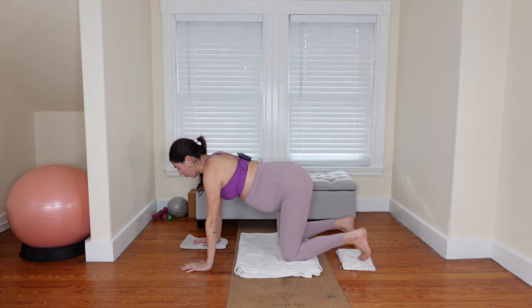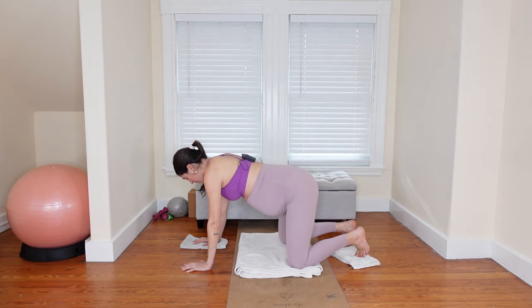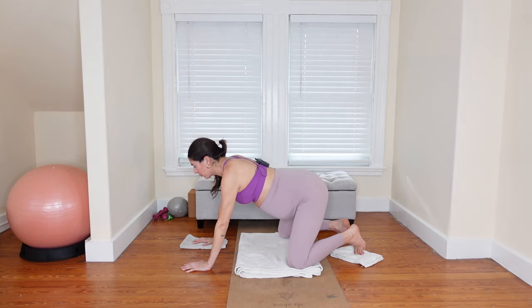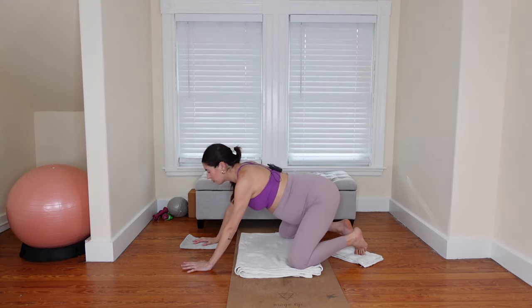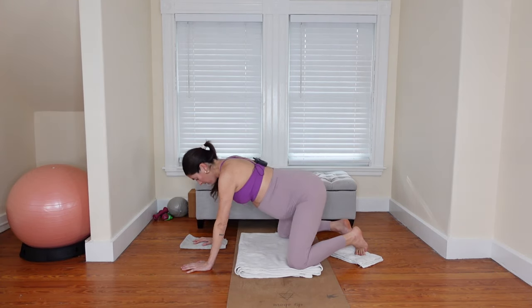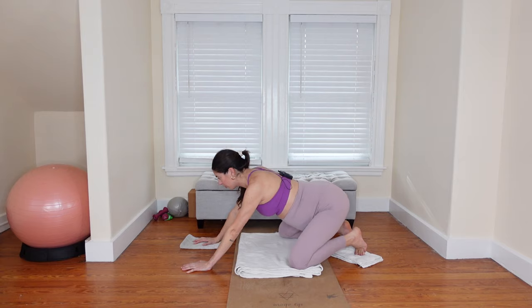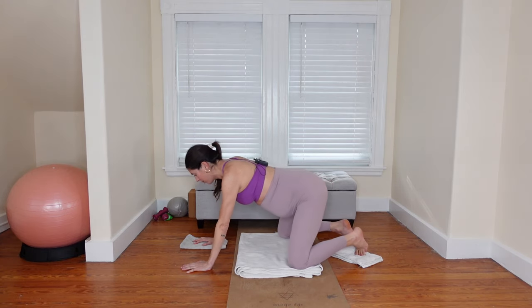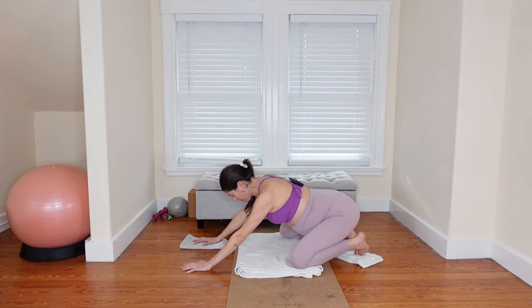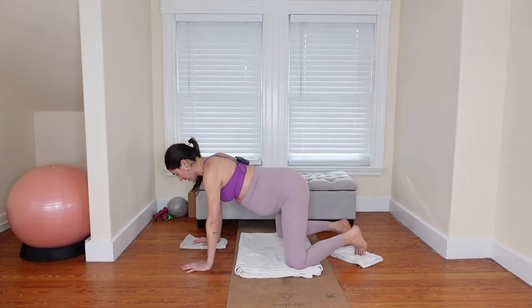We're going to start by warming up with a rock back and forth. Let's find external rotation in the hip joint — bring your knees a little wider than hips distance and bring the feet together. From here, let's just rock it back and forth. We don't really need the gliders to start. Shifting the hips back on your inhale, exhale it forward. Inhale, reach the tailbone back. Exhale up. Two more.